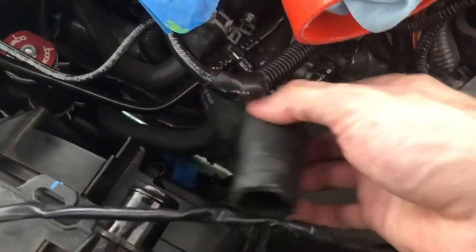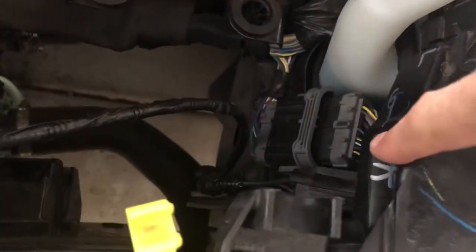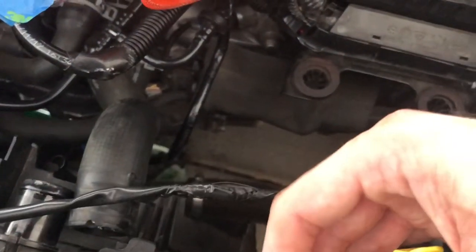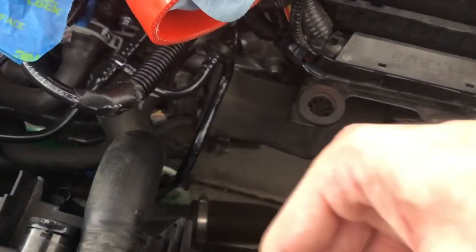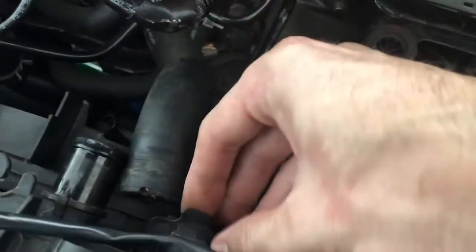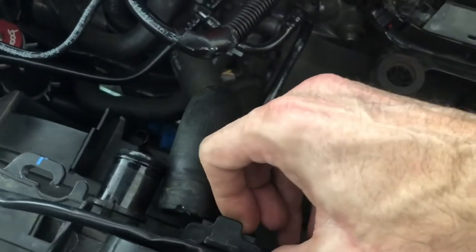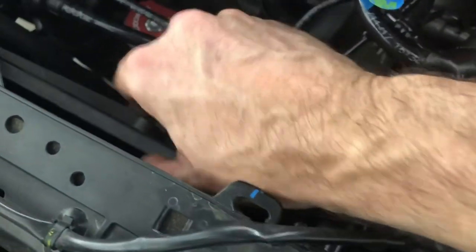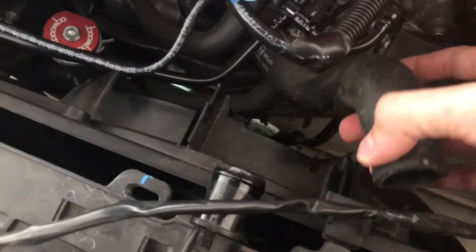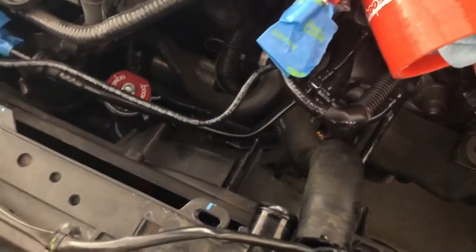Go ahead and pop the top hose off. I tucked the electrical harness into this corner and I'm tucking the hood release out of the way as well. There are clips right here — you lift these up and it allows you to slide the whole fan shroud assembly forward. Just have to keep the radiator hose out of the way and we should be able to pull this fan shroud right up and out.